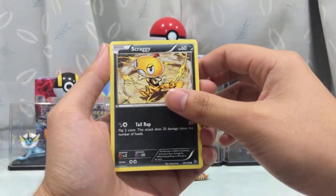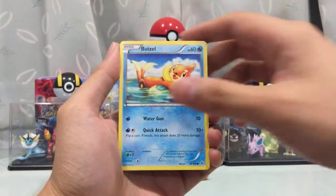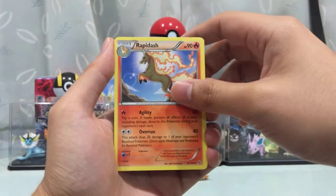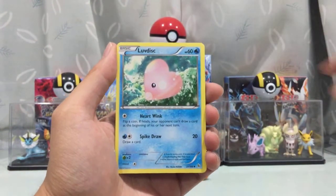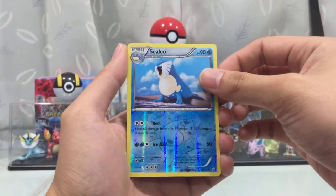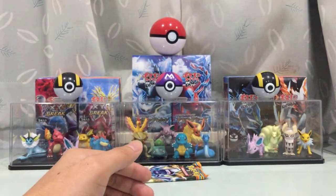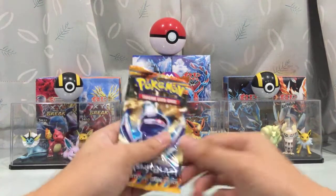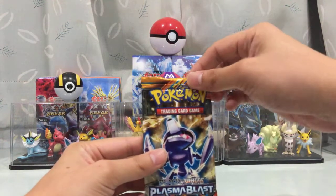Third pack — Flash Fire. We start with Scraggy, Skrelp, Buizel, Floatzel, Ponyta, Rapidash, Pokemon Center Lady. Reverse Holo Azurill — that's an uncommon. And we got a Furfrou. I guess tins are very similar to collection boxes — I don't have luck with them.